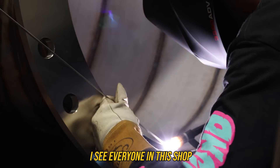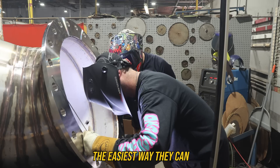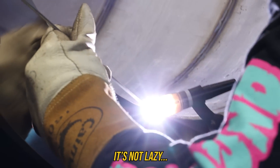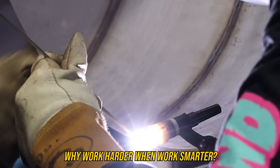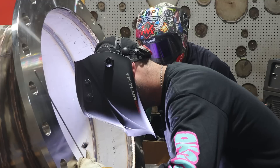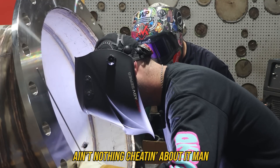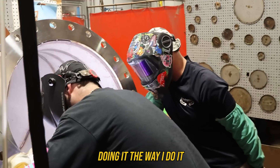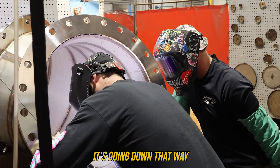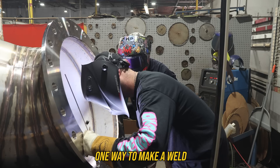Everyone in this shop has a big office chair in their bay because they're trying to do it the easiest way they can. It's not lazy - why work harder when you can work smarter. I get that a lot on social media: 'that's cheating' when resting your cup. Nothing cheating about it. If I can get a better, more consistent weld doing it that way, then absolutely that's the way it's going down. There's a thousand ways to skin a cat and more than one way to make a weld.